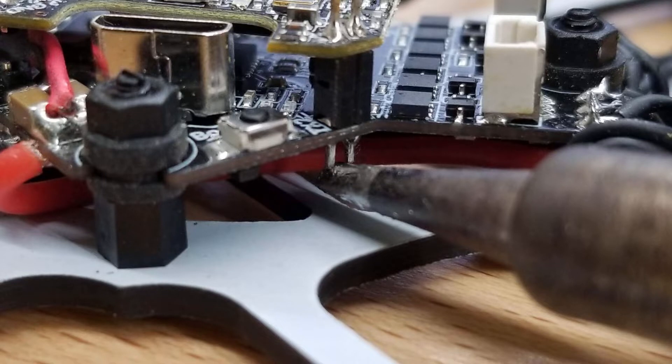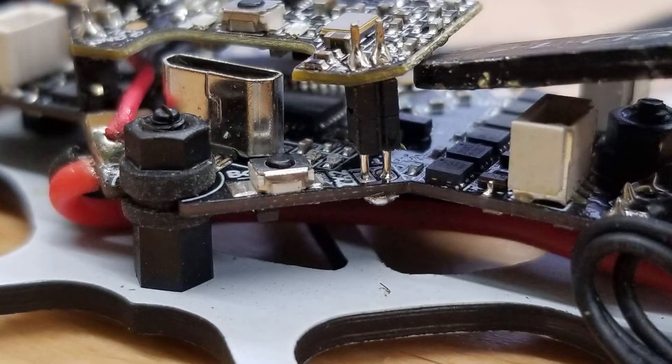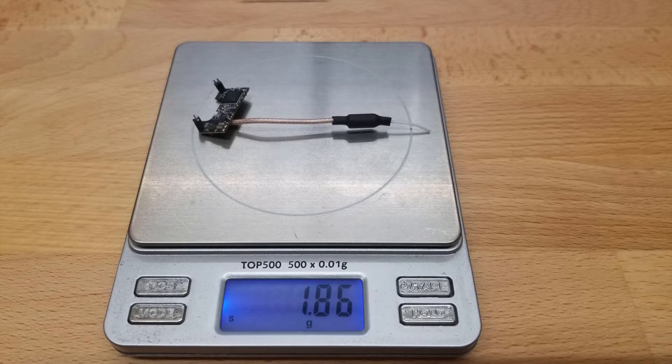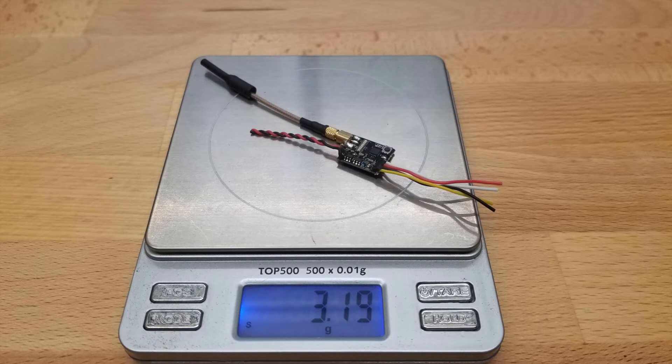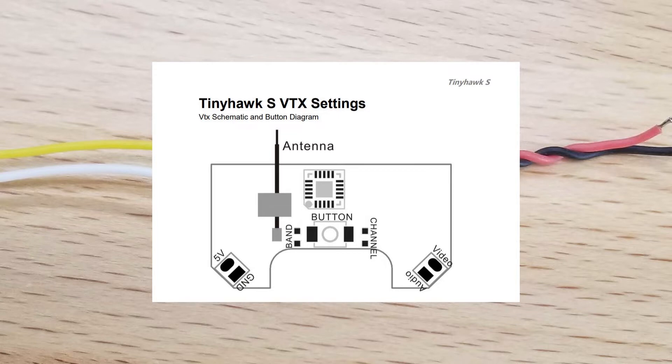To remove the stock VTX, you'll need a soldering iron with a good amount of heat. Place it under the board on these two pins and pry up gently on the VTX until the pins let loose and you can take the board off. Once the VTX is off, you can see it weighs just under two grams. The replacement with the stock antenna is 3.2 grams, and with the little Emax polarized antenna it's 3.8 grams.